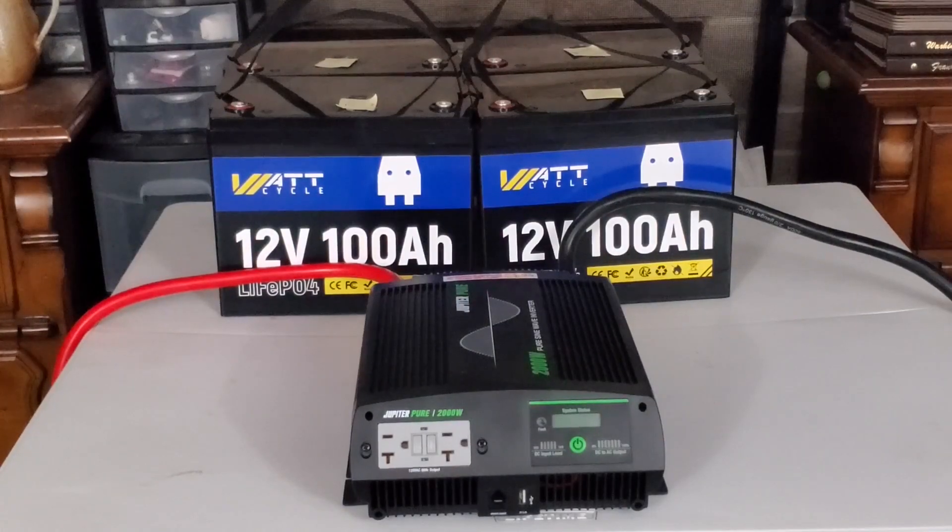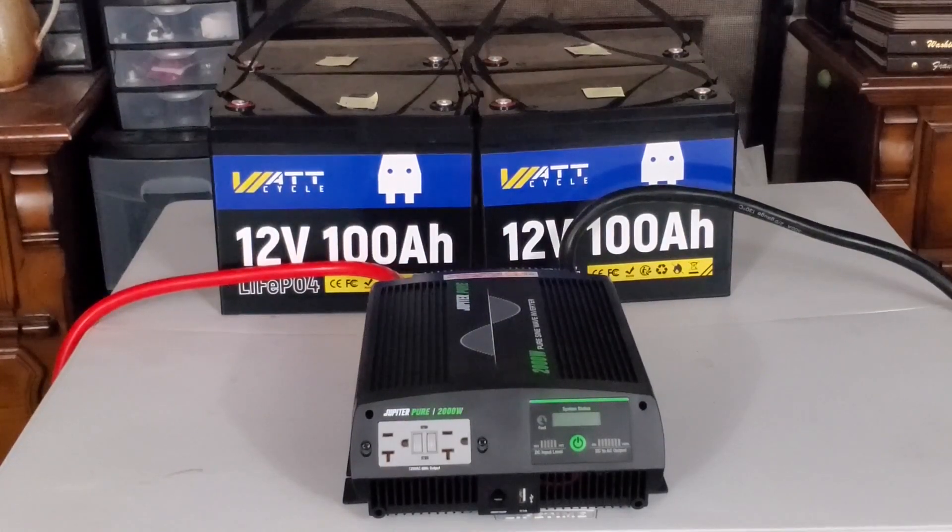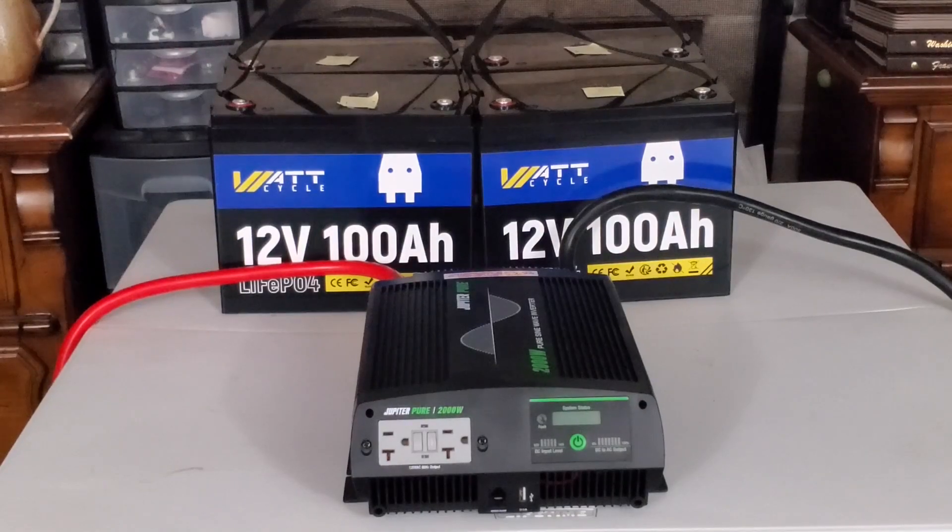Hello everyone, welcome back to the channel. In this video we are going to do a capacity check to see how long these four 12-volt 100 amp hour batteries from WattCycle can run a 1,300 watt load through a 2,000 watt inverter from Jupiter.